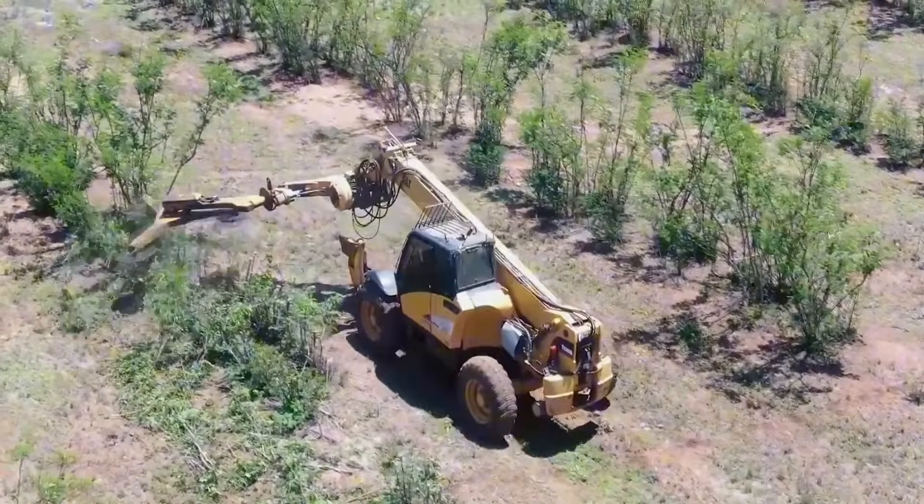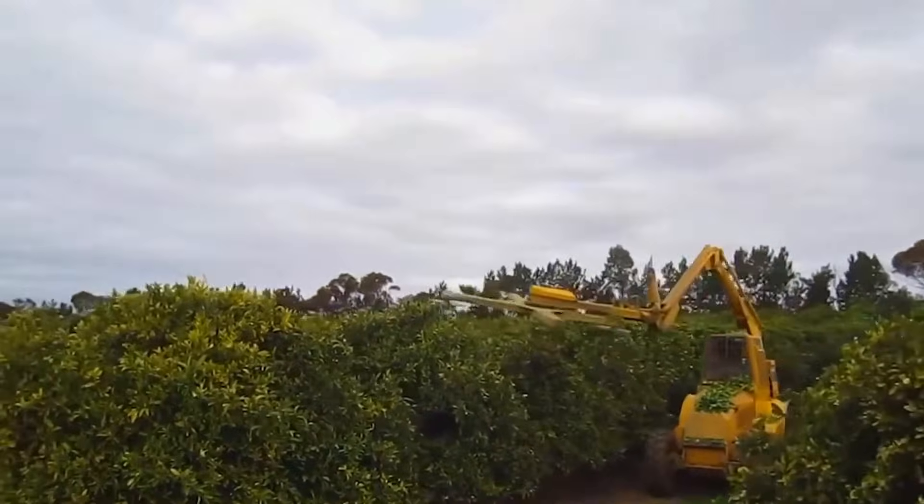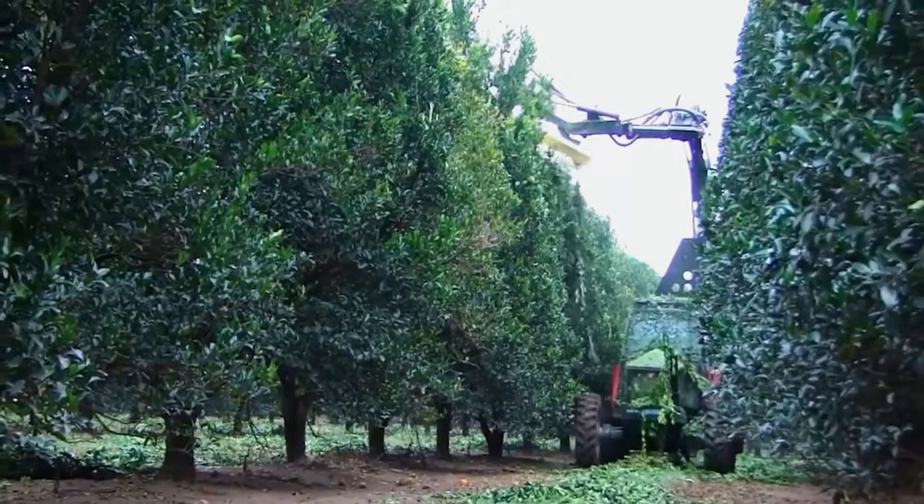On top is a triangular turntable with mechanical arms. Three rotating saw blades are attached to it, and it's powered by a tractor below.